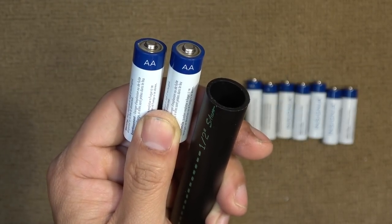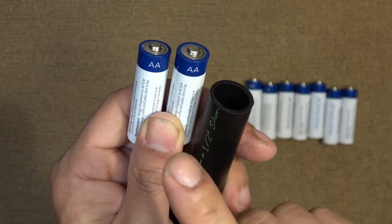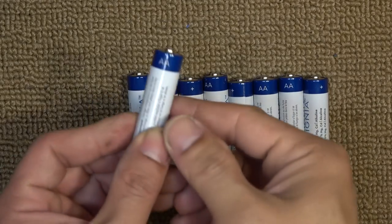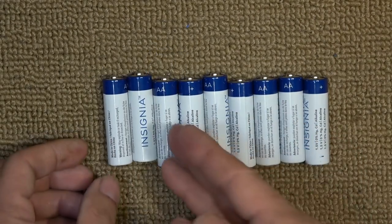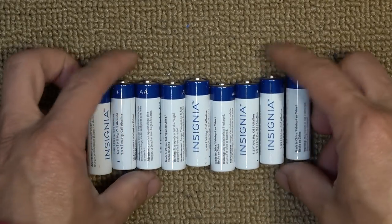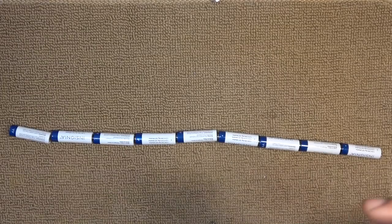Today we'll show you how to make a battery holder for AA batteries. I have a whole bunch of AA batteries that I want to put together in series. I've got nine of these and it's gonna have to look something like this.